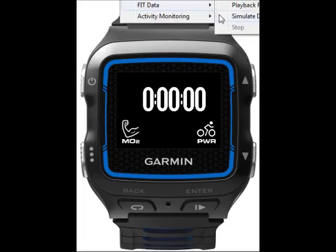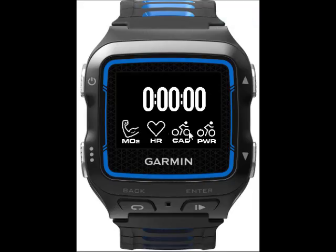I'm going to go and start the simulation for the heart rate and cadence data, so those sensors will show up as well. This also shows the time for the workout.